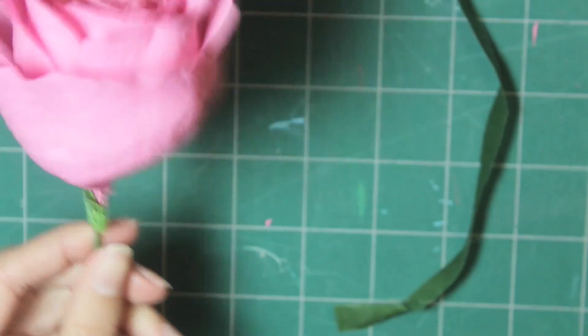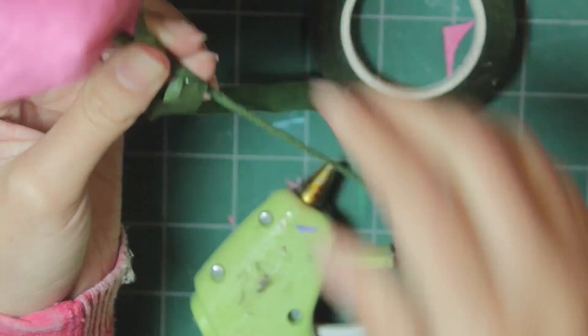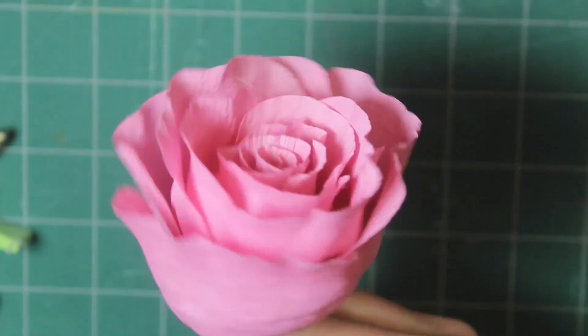Take the floral tape, put some glue on the bottom of the green paper, and wrap it around and down the stem so it hides the end of that paper. Glue it in place, and that's it for the rose.